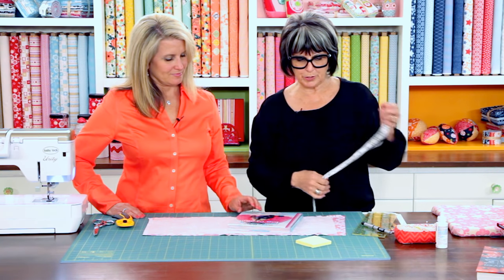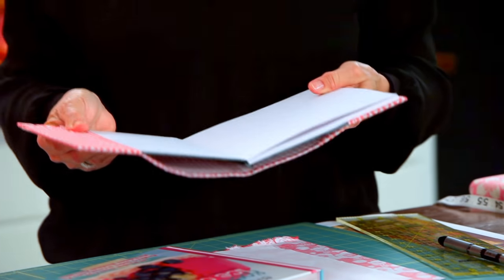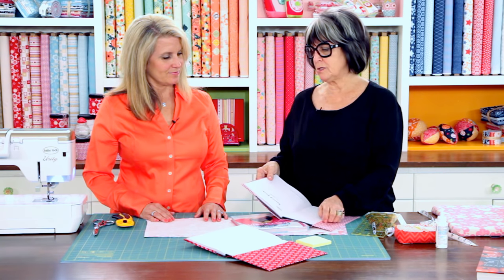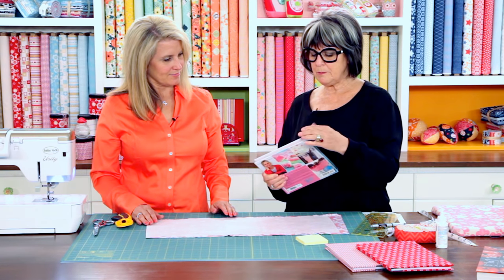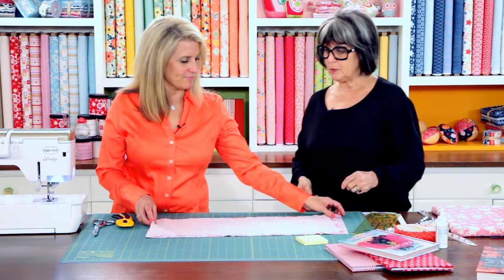When doing the book cover, you're going to add flaps. You can do really wide flaps, which I love, or really narrow flaps. The standard width of a flap is two inches, with a quarter-inch fold on each side, so you add two and a half inches for each side — that's five inches total. So to your 17 inches you add five, which is 22. For the top-to-bottom measurement, you add two inches on either side, so eight plus four is 12. You're going to cut a piece of fabric that's 12 inches by 22 inches.